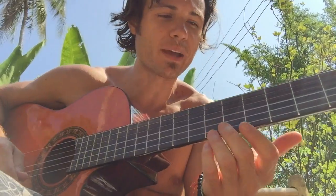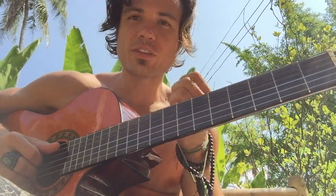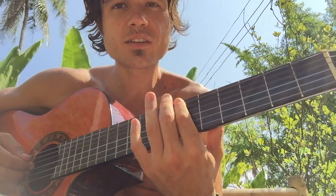We got some Fat Freddy's Drop music from New Zealand playing in the background here at this coffee shop. Got their guitar and just wanted to show you first octaves. So that's like a B right there.